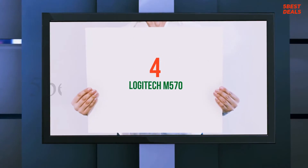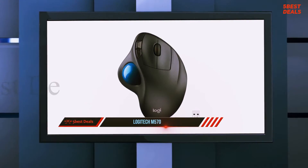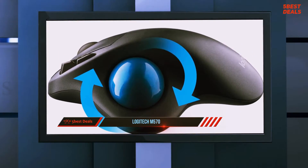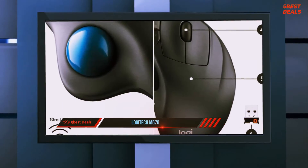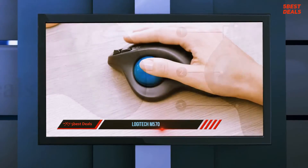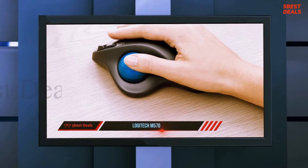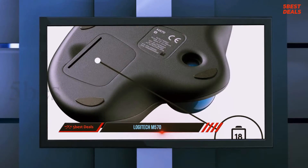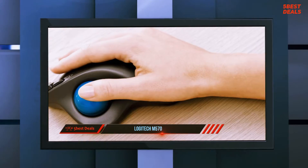At number four, the Logitech M570. The Logitech M570 wireless trackball mouse puts an emphasis on comfort and ergonomics above all else. The trackball design takes some getting used to, but if you can adapt to the unique input interface, this mouse will reward you with long-term comfort. To say the design of the Logitech M570 is unconventional would be an understatement — compared to nearly any other mouse, it looks like it was made for an alien.